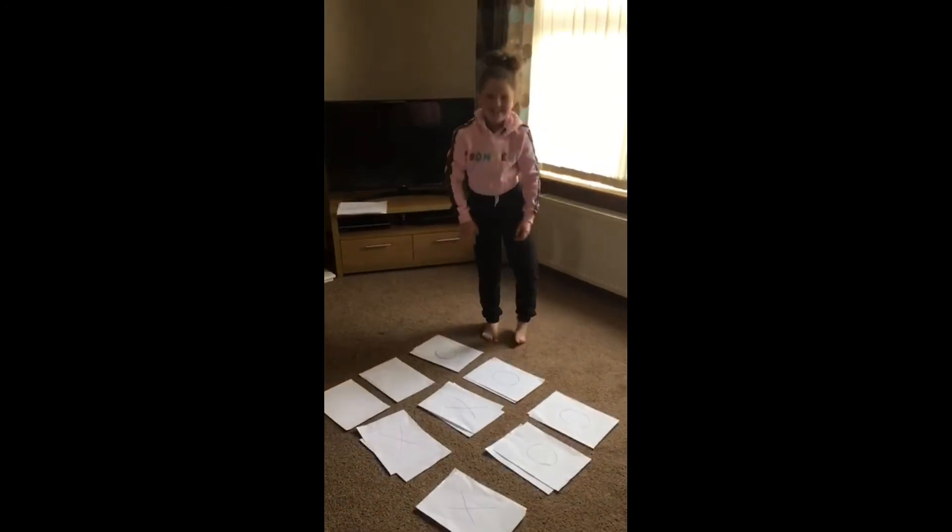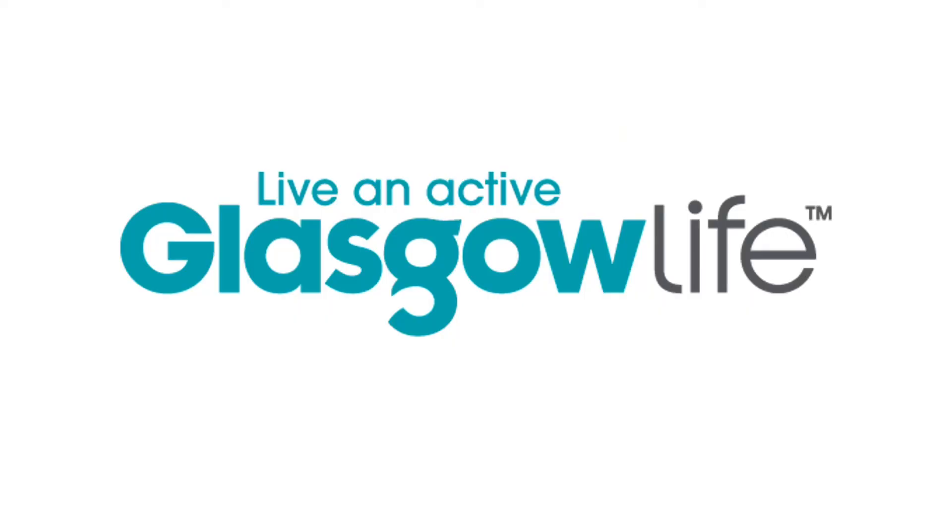For more games and activities to play, remember to download the Glasgow Sport Game Time Activity Pack from our website. I'll see you next time.